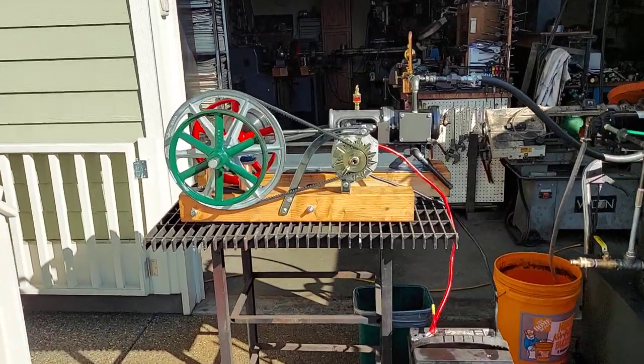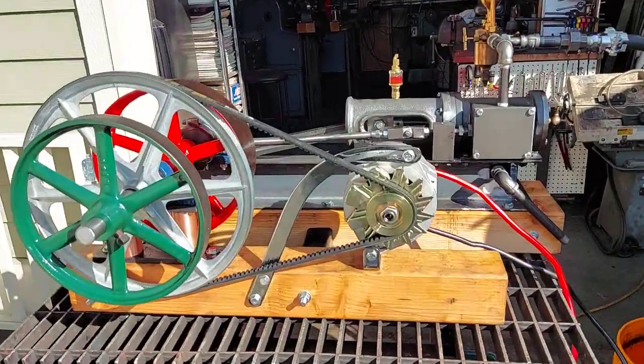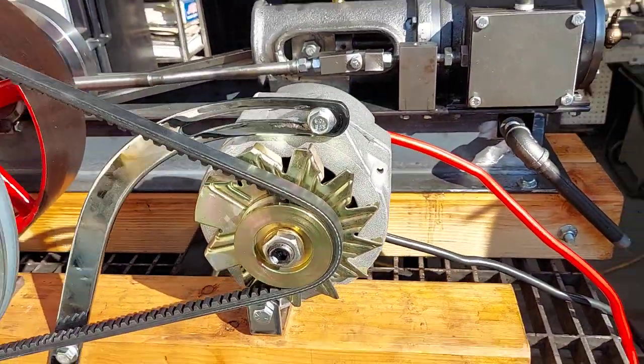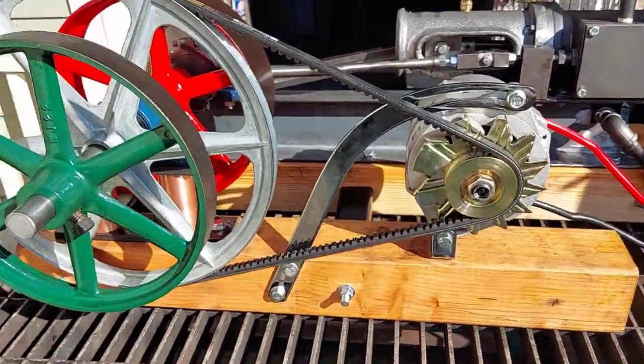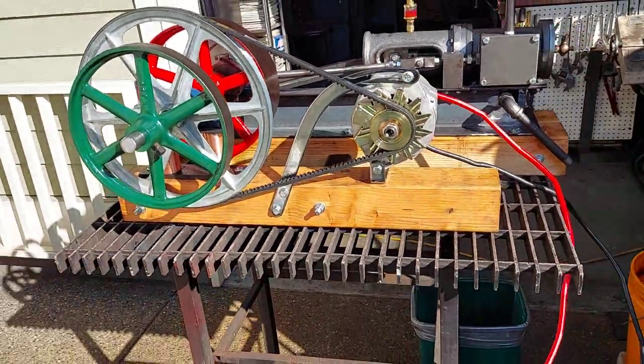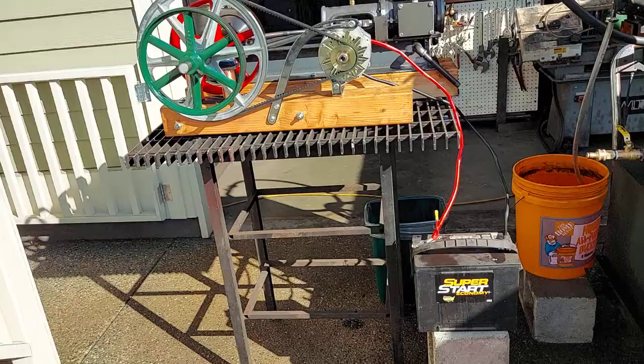Here's my next mill steam engine, running an alternator — about an 85 amp alternator — with a 14 inch pulley. It runs that alternator at about a thousand RPM, which charges the battery.